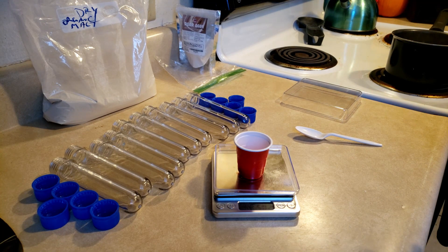Once those get done boiling, we'll empty that pot out, get our 100 milliliters of distilled water in there, and we will mix our powder into our water and get that made.